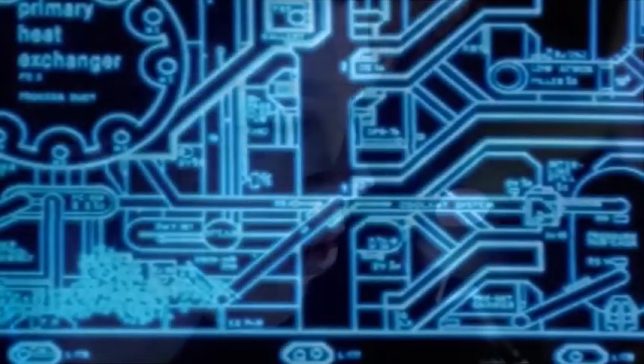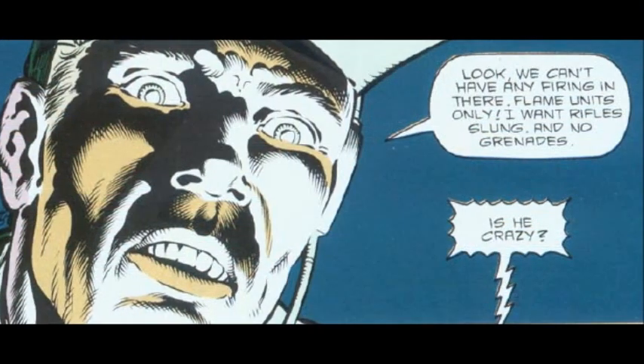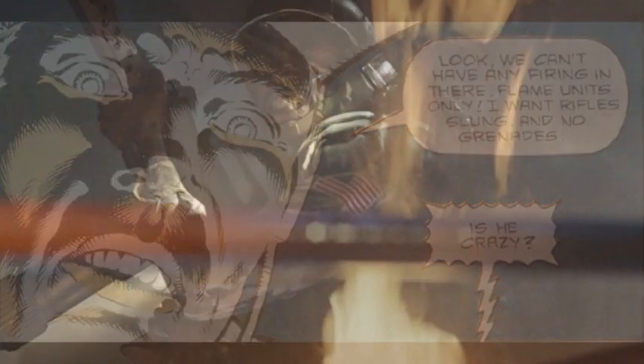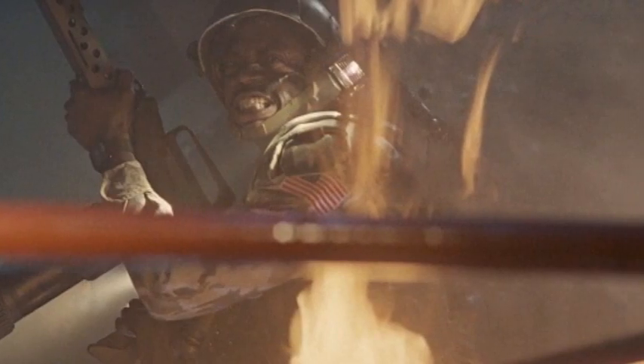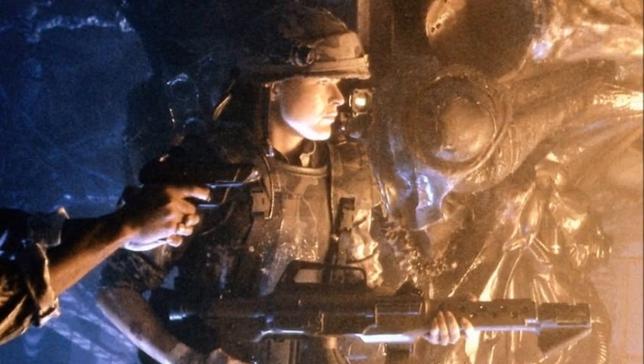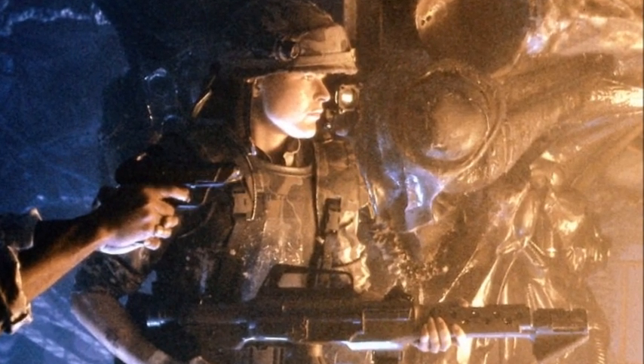When Ripley discovered the cocooned colonists on LV-426 were amidst the facility's fusion reactor, it was ordered by Lieutenant Gorman to limit the weaponry to flame units only in the infiltration of the Hive, much to the squad's noticeable objection. Though lacking in the supreme power carried by the pulse rifle and the smart gun, flame units have proven to be an effective weapon against the xenomorph.